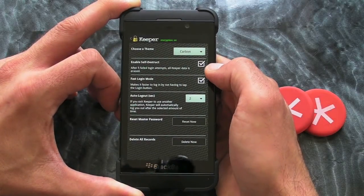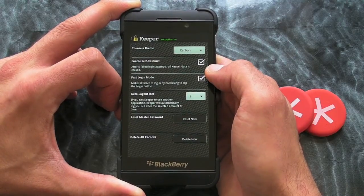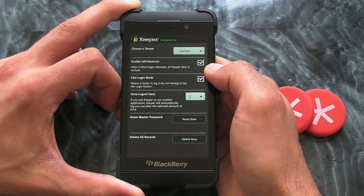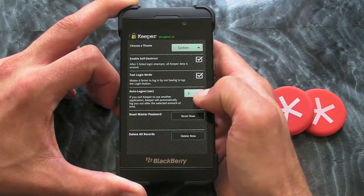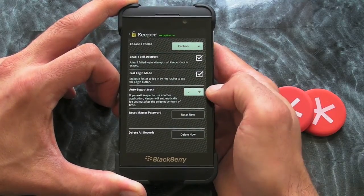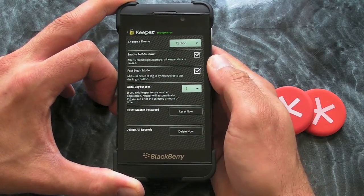You'll see here I've got ticked 'enable self-destruct'. That means if someone was to put the password in five times, all my data is actually erased, which is pretty cool. There's an auto-logout setting as well, and we can delete all records and reset the master password.